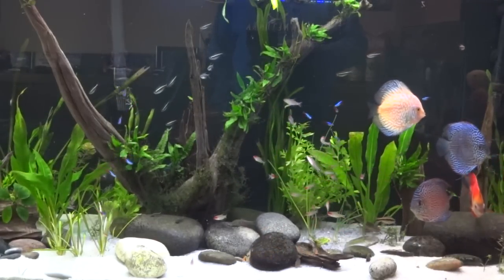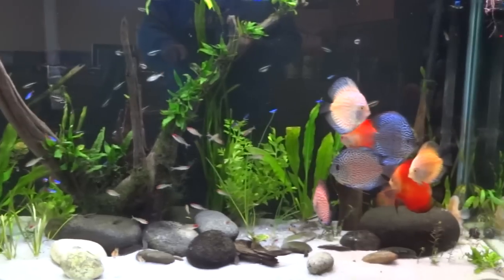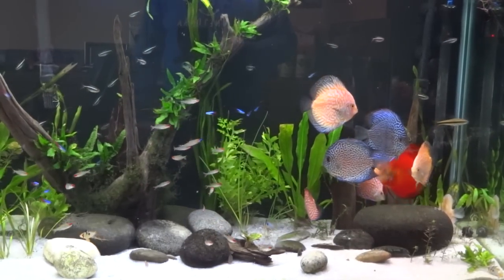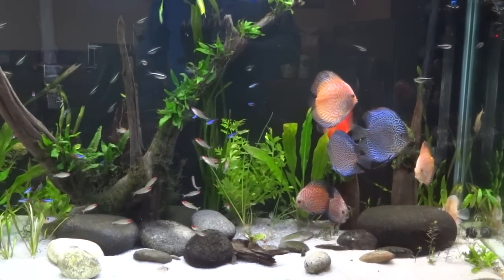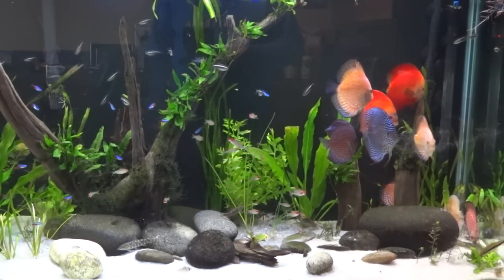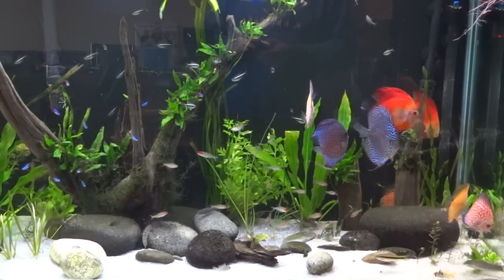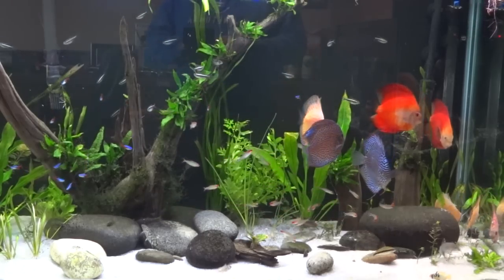I also put together a playlist of just the discus tank and the videos I've shot on that, kind of from start to finish. A lot of people were interested in that when I was setting up the tank and everything.